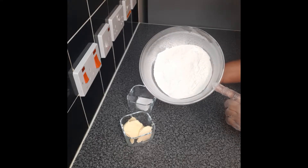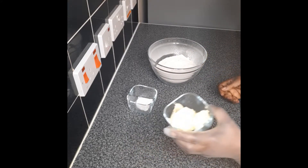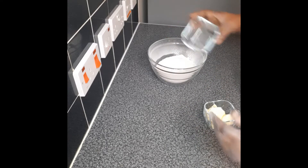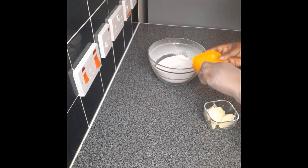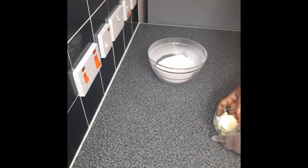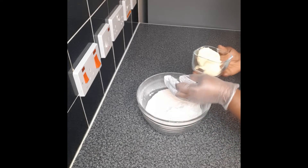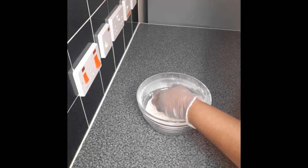I have here 350 grams of self-raising flour, 85 grams of butter, a tablespoon of baking powder. I'll add that to the flour. I've got here a pinch of salt. I'll then mix the baking powder with the flour and then add the fat to it.